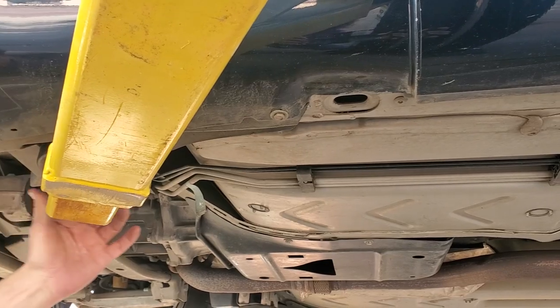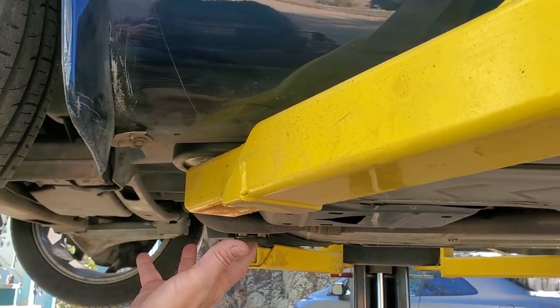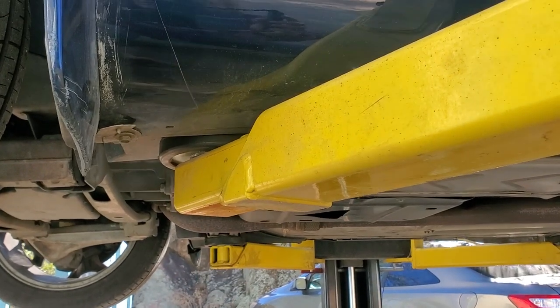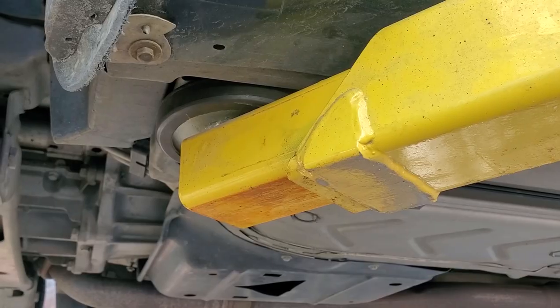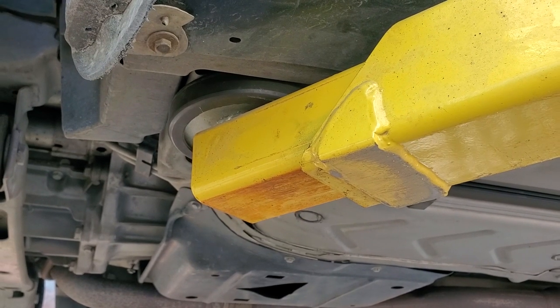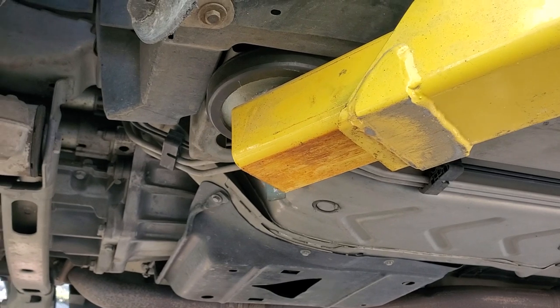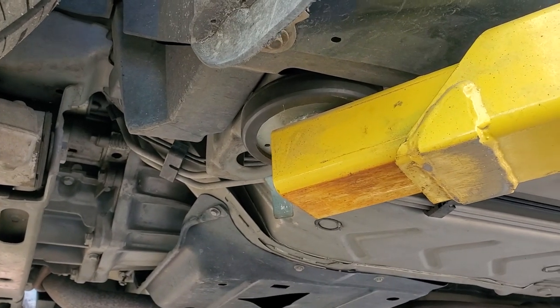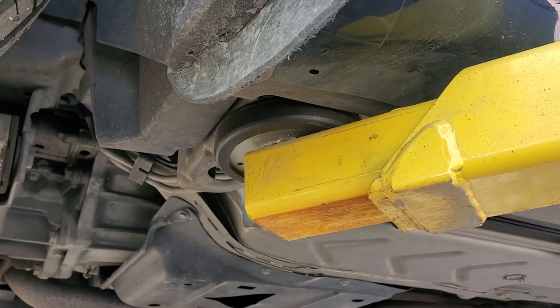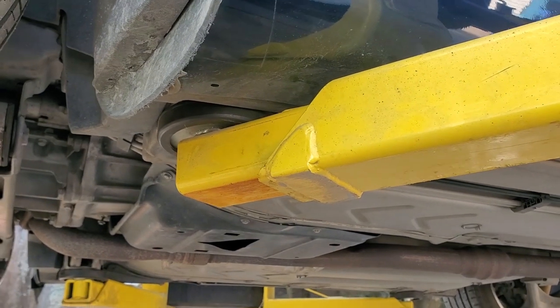Your lift point is actually inboard up here — we're going to have the camera look up at it so you can see where your lift point really is on the car. So that's the real lift point: it's inboard on the front of the car, and people tend to lift it towards the outboard and damage the front quarter panels in that area. You've got to get it clear inboard where that actual lift point is on the car.